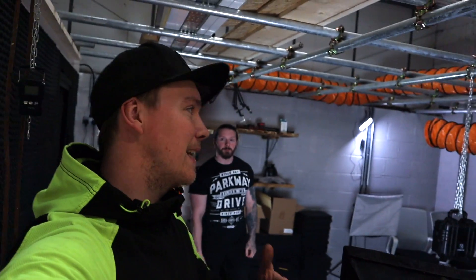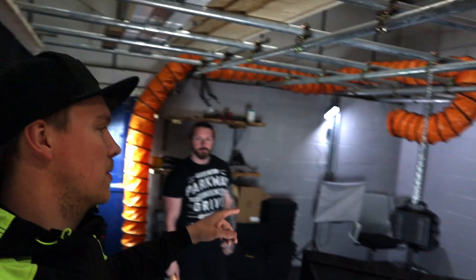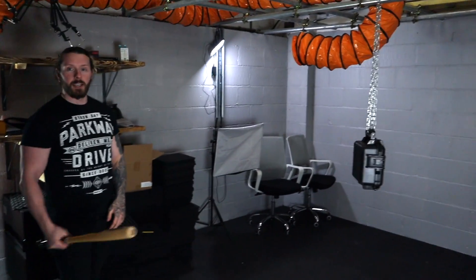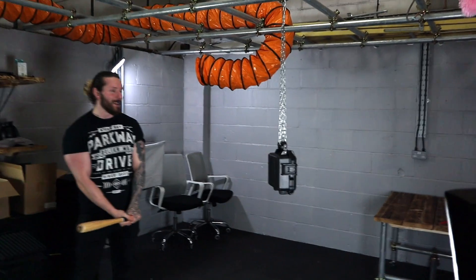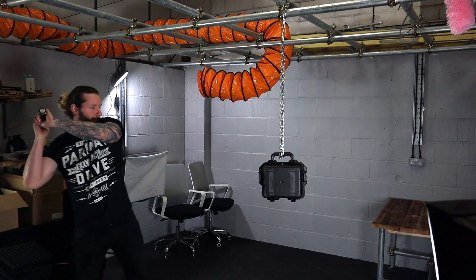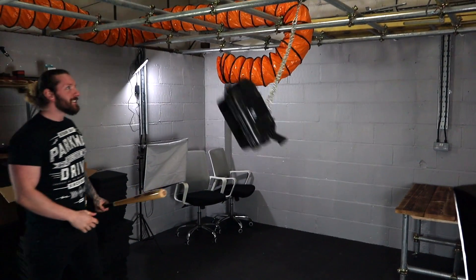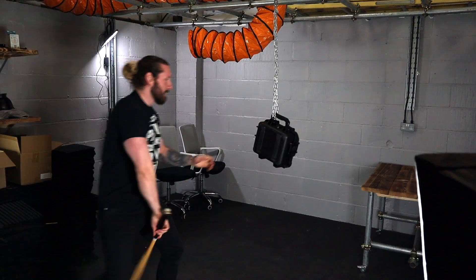Next thing is go back to the unit and smash it with the bat. So the last test — well we've added one more, we might drive over it as well depending on how this goes. I've got a bad wrist, so Aaron — Mr. Muscles — has come in and he's going to hit it with the bat. Ten whacks, as hard as he can.